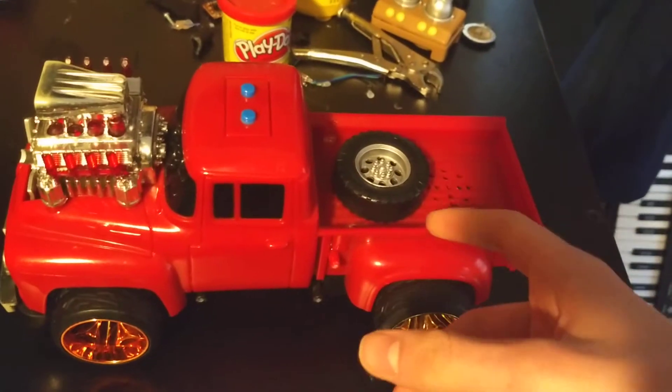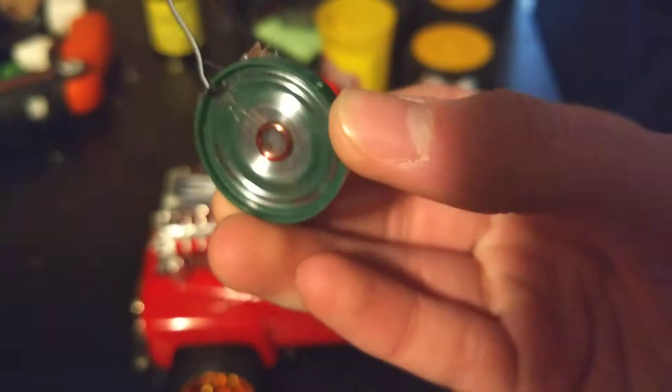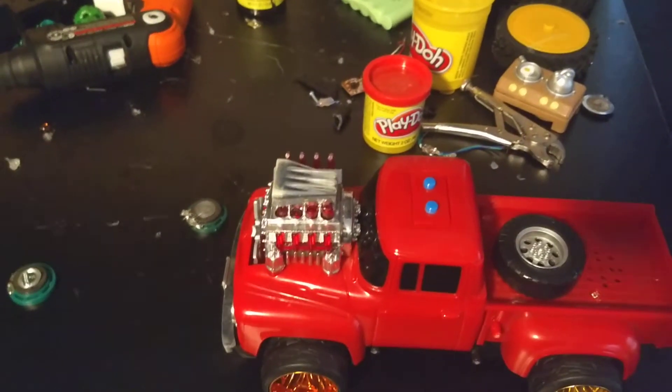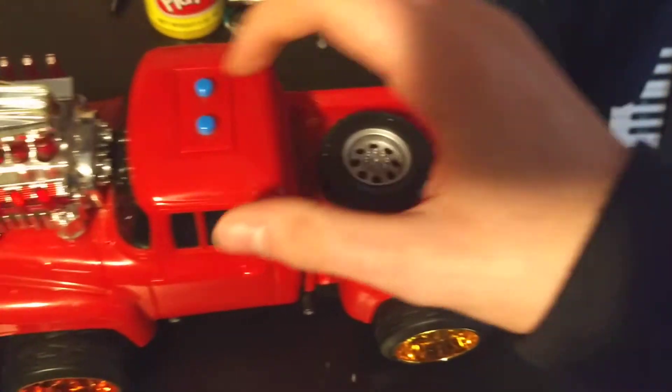Alright, so I replaced the speaker in it with one that has more bass. This is the speaker that was in there for like a short time — maybe this summer I put this speaker in there. It's a little bit better, but it doesn't have as much bass — actually it doesn't have any bass at all — but it just sounded better than the original speaker, which is obviously in that spider, that shrieking spider thing. But this is what it sounds like with the new speaker I put in it.